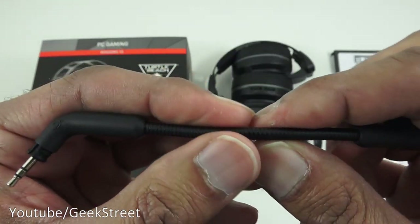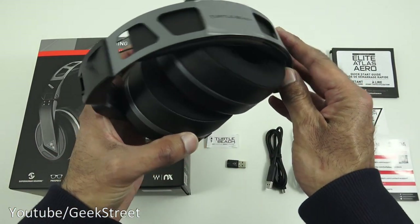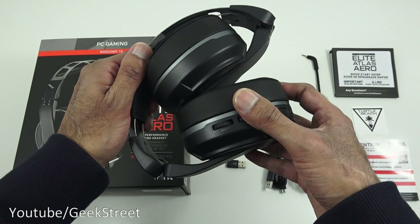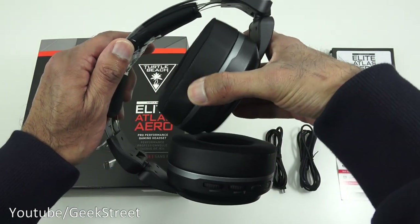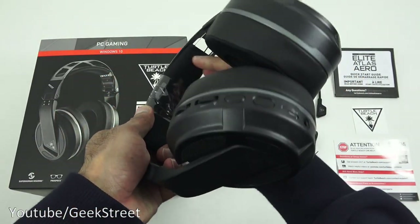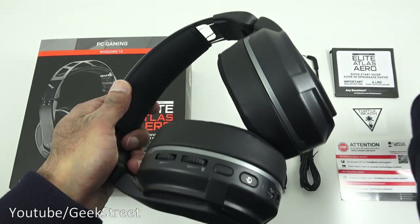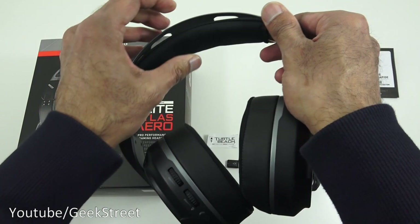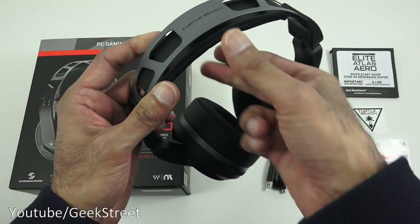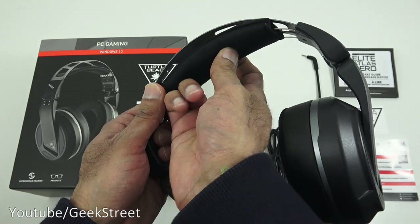Now let's look at the gaming headset itself. Nice design, some branding at the top, foam underneath. It's folded, so if I unfold it you can hear it clip into position - clips once, clips twice. Removing the plastic reveals light foam on the inside, metal at the top, leatherette up here, padded - though it could have been padded a little bit more.